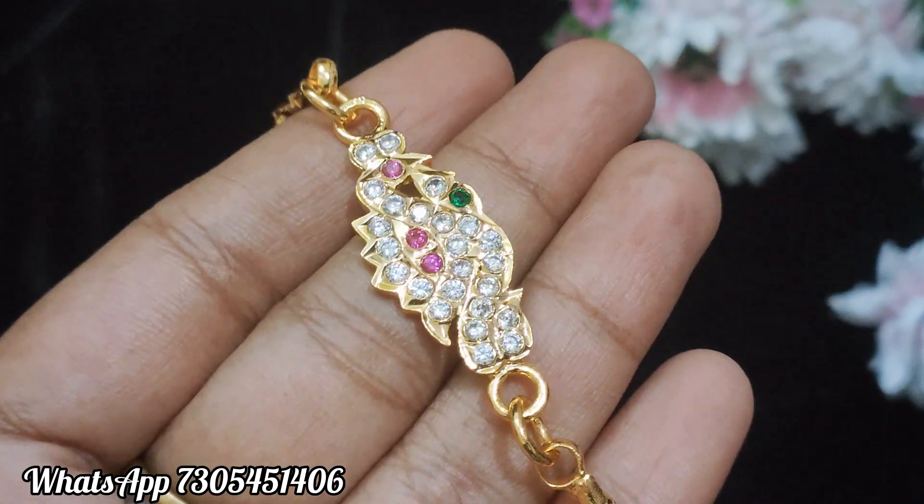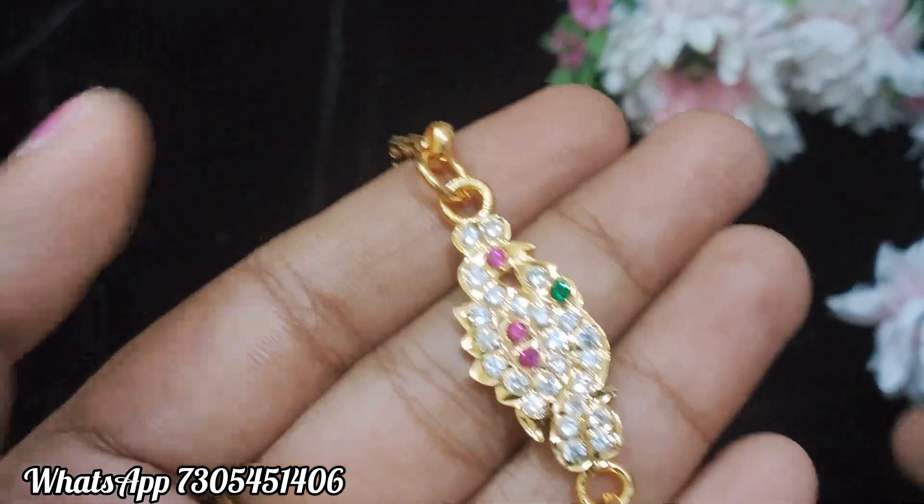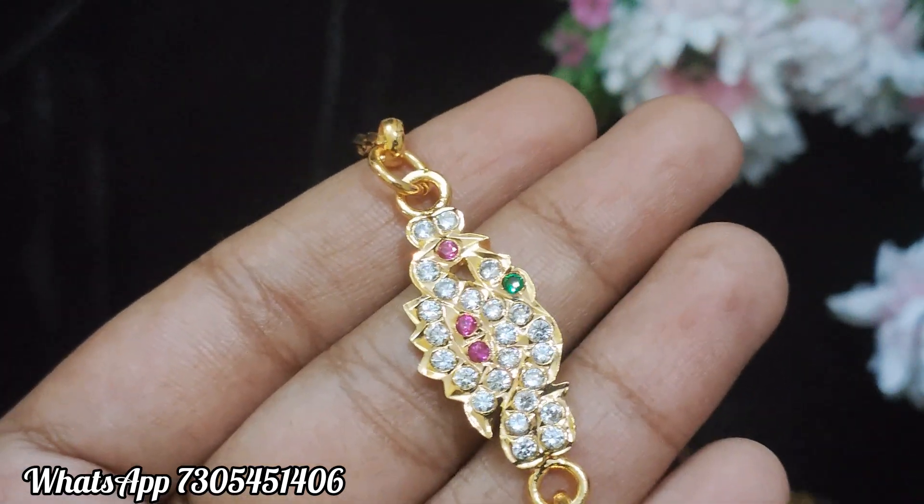Hi friends, welcome to our channel Karpa Gafrikshum. In our channel, I'm showing Mohap chain collections. This is a very reasonable price, so if you are budget-friendly, you can select it.